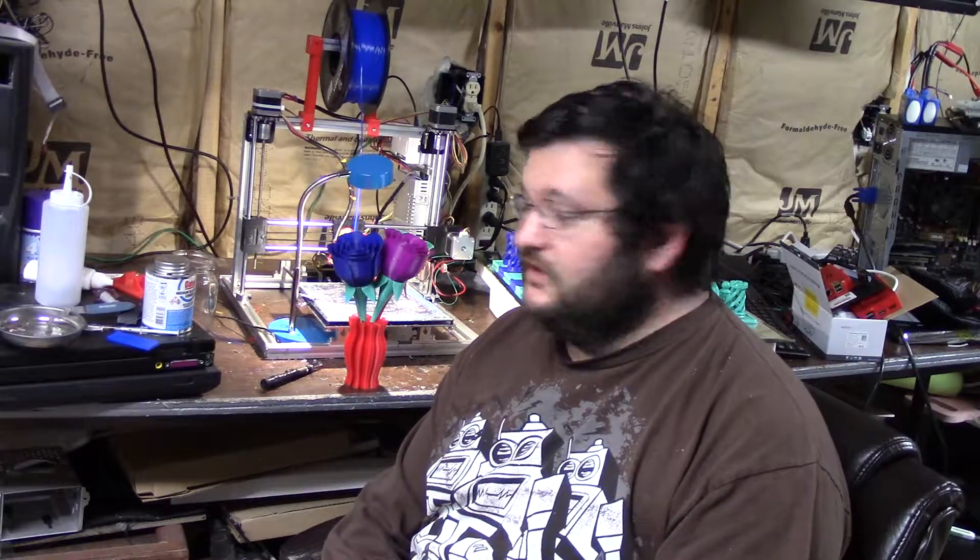Thanks for watching. Check out some of my other videos also — they may not even be pertaining to 3D printing because I kind of mess around with a little bit of this and a little bit of that. So check them out.